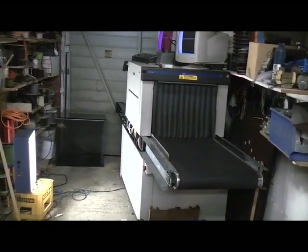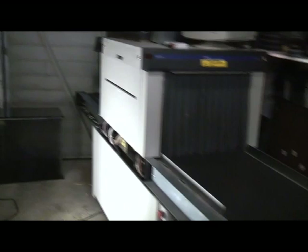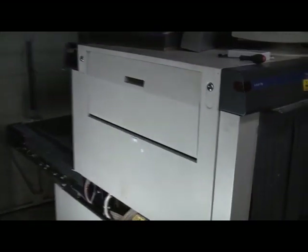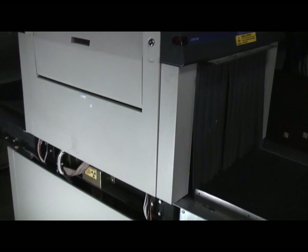Hi, time to take a look at this x-ray machine. This is a EG&G LineScan 210, the airport baggage type x-ray. It's quite an old model — I think this one was new in about 1996 or 1997 or so.